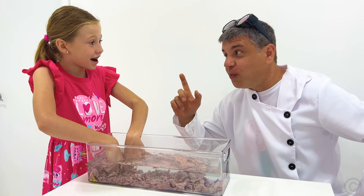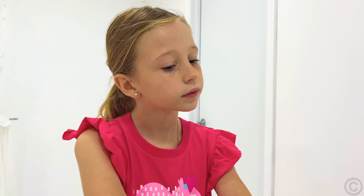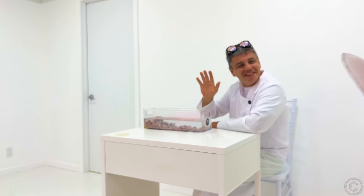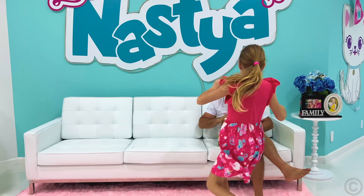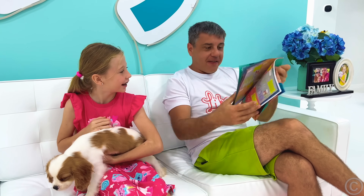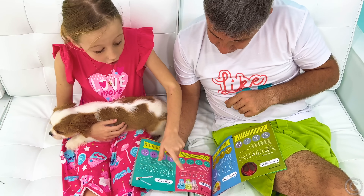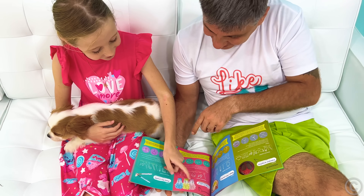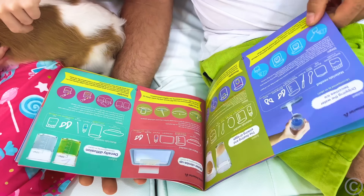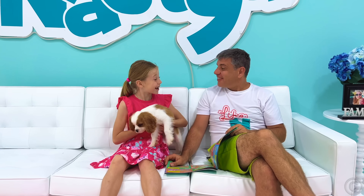Now your homework! Come up with your experiments and show them at school tomorrow! Bye! See you tomorrow! Bye, Master! Daddy! Can you please help me come up with my science experiment? Okay! This one is a good idea! Wow! Thank you, Daddy!